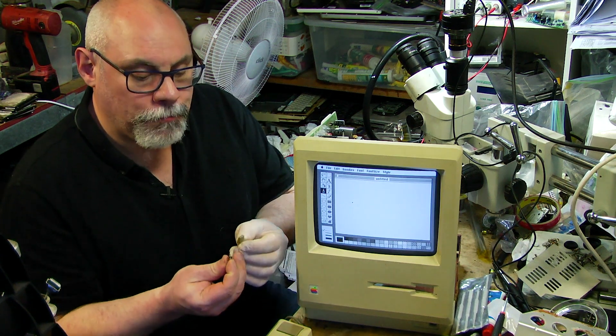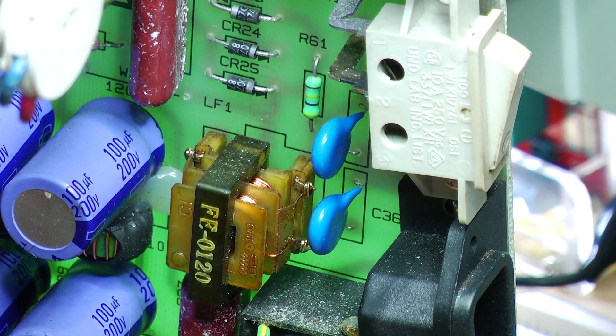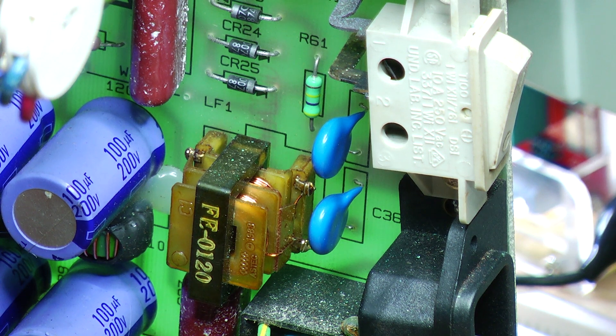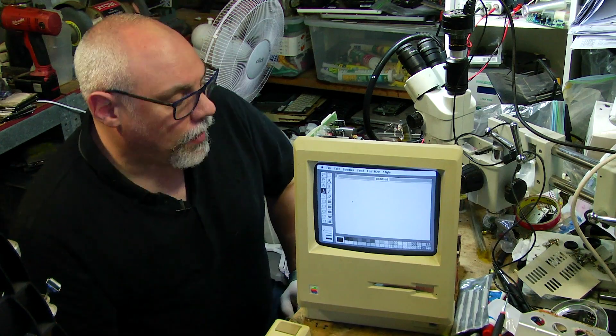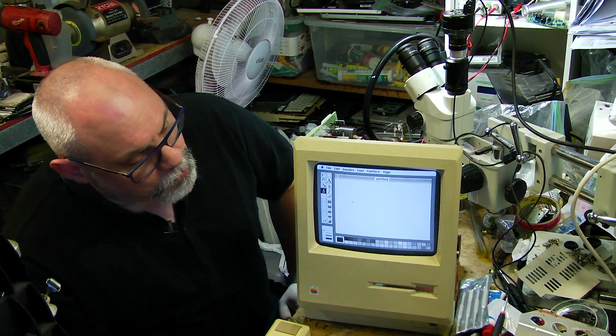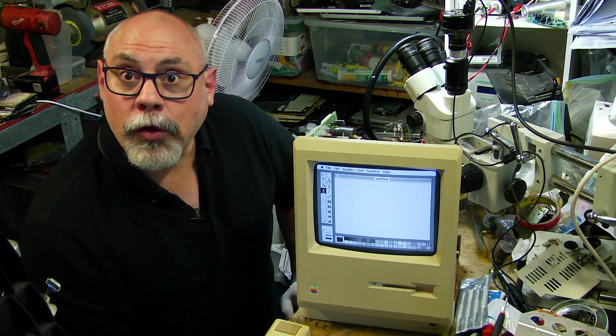And I have replaced the little class Y safety capacitors with new replacements because these do have a tendency to fail. So that was just a bit of pre-emptive work there to prevent that from happening in the future. But apart from that it's all working beautifully. So thanks for watching!